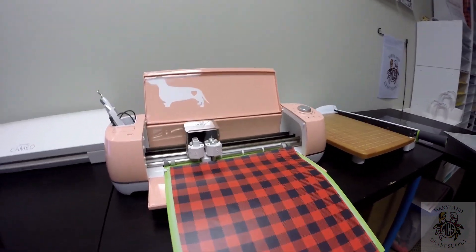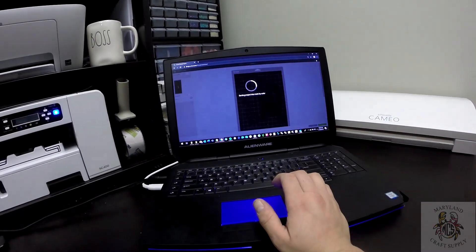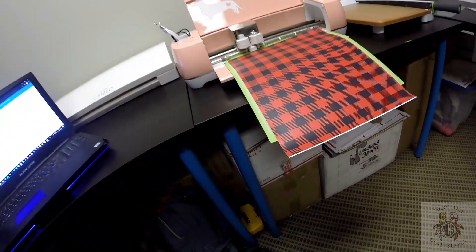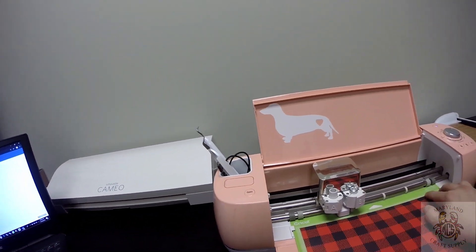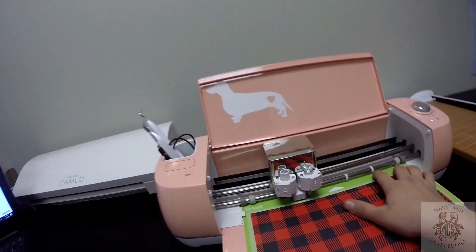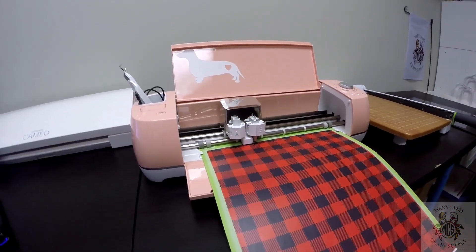I'm going to go ahead and click 'Make It.' I do not have a 24-inch mat, so I'm just going to use it with this — I have pretty decent luck doing this. I'm going to thread it into the machine and click in, and it's going to do its thing. I am not mirroring this.